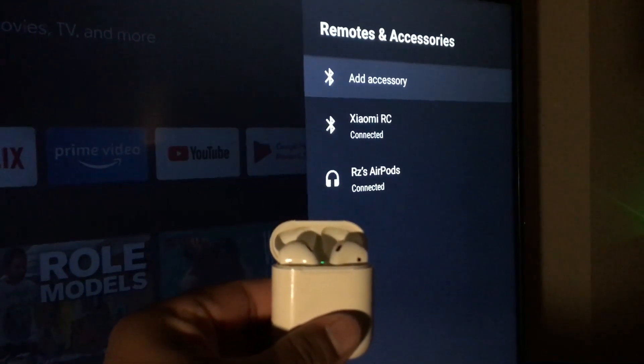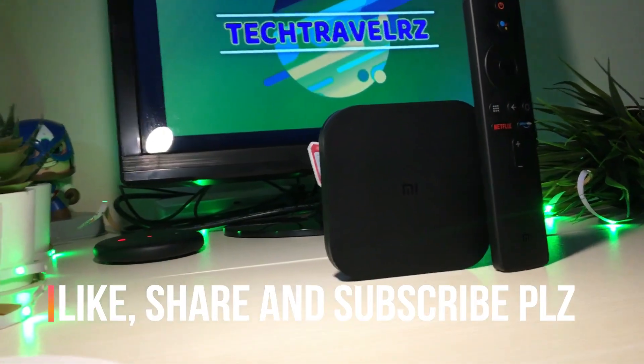Please subscribe to the channel, click that like button, and I'll see you guys in the next one.